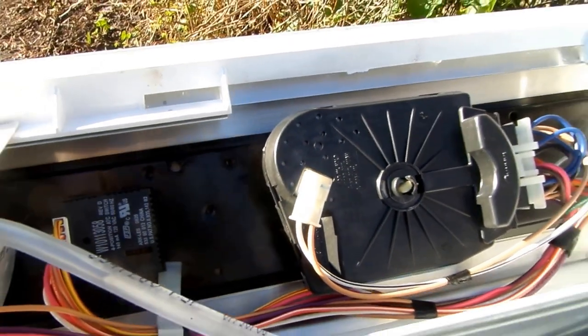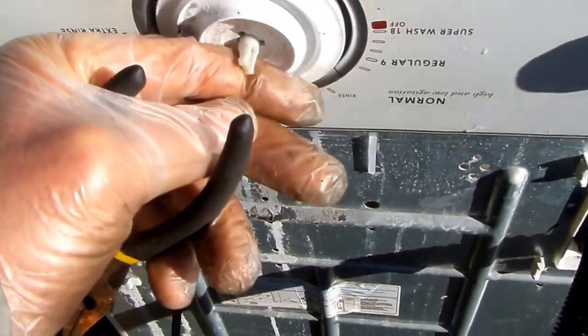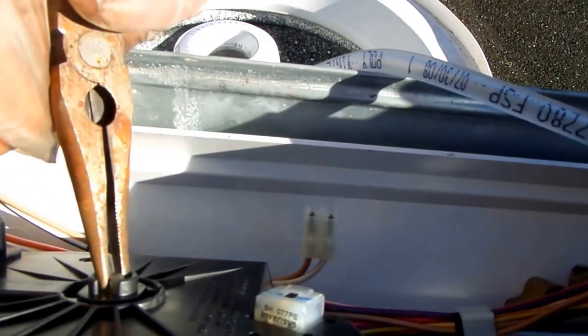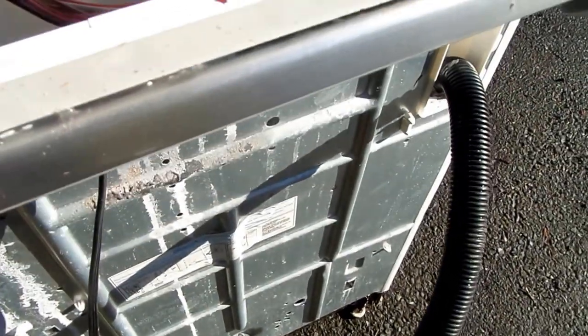I'm going to try and rebuild the timer. First, the timer knob has to be removed. Grab the little tang with needle-nose pliers — not too hard — and pull the knob outward. You can see there's a mushroom end that holds the knob in place. Pull the knob off, then there's a tang you can pull loose and the whole timer will come off.